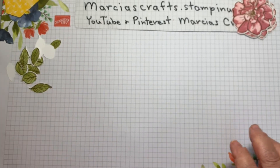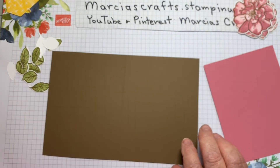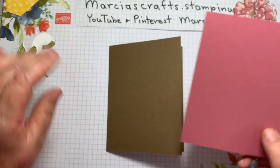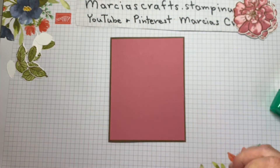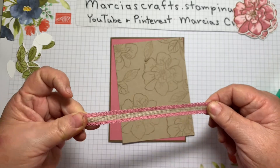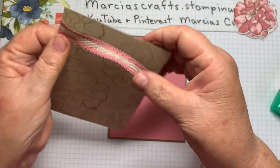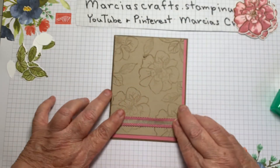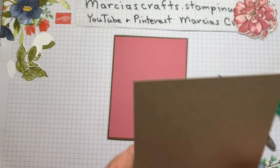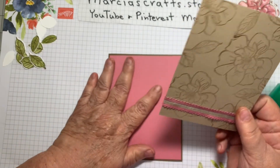Now we'll assemble our card. First we're going to take our Soft Suede card base and put the inside in with glue. Then we're going to take this Rococo Rose layer and put it on the front. Then we're going to take our Crumb Cake piece, and before we put it on, we're going to take some of this lovely scalloped edge ribbon and some scotch tape and put it at the bottom of the card, wrapping it around and keeping it straight. Actually it's better to put this down with some adhesive, so we'll pull it off and redo it — that looks much better. Now we'll put that down on the front of our card.